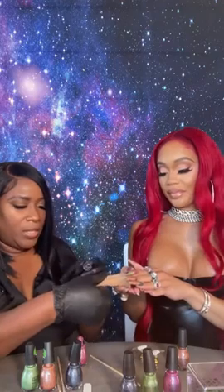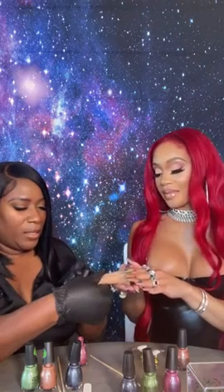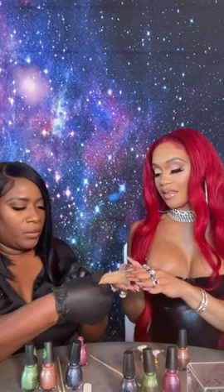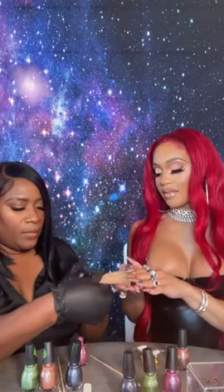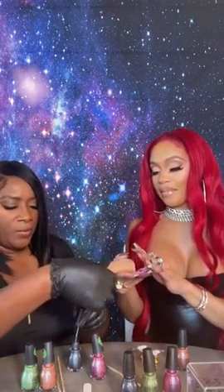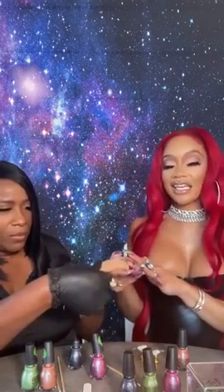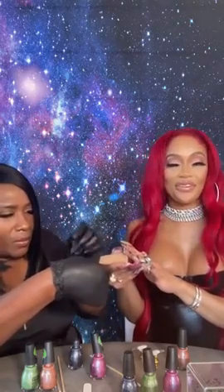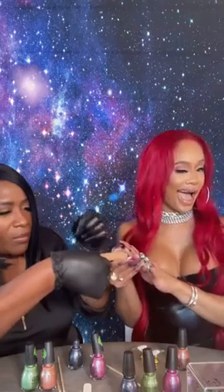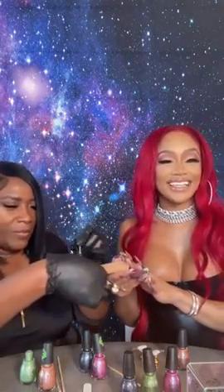We're gonna go ahead and add a couple of colors. Going in now with Big Mama Ship — I'm making little circular motions on the nail. You don't have to have a special brush for this, you can kind of just do it however you like. This is available online and at Walmart. It's sexy, it's affordable, it's cute — something for the girls. Exclusive but affordable, not expensive.